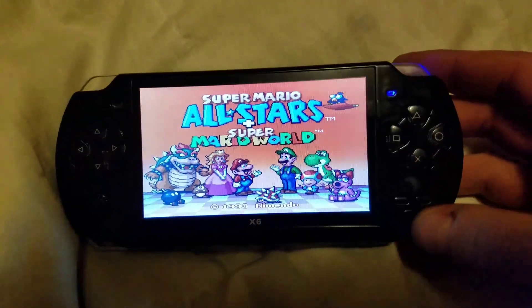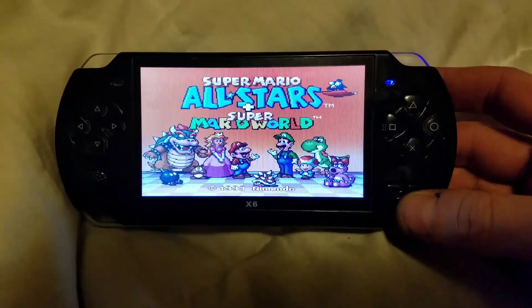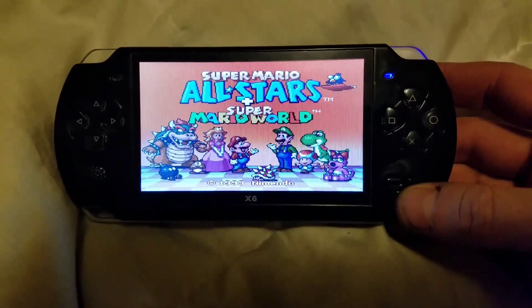You can see how the Super Nintendo emulator works. The music's a little bit fast, but there's really nothing you can do about that. The gameplay's okay — it's just the music that runs fast.